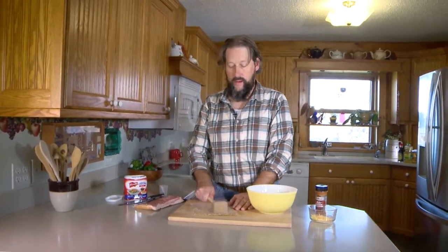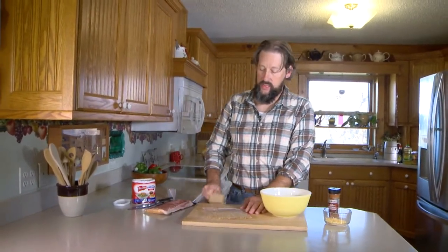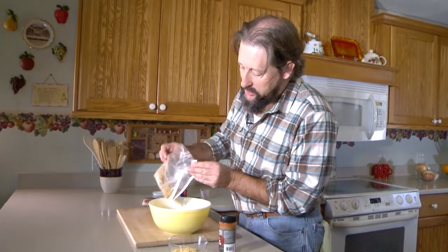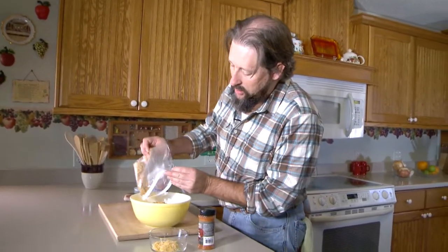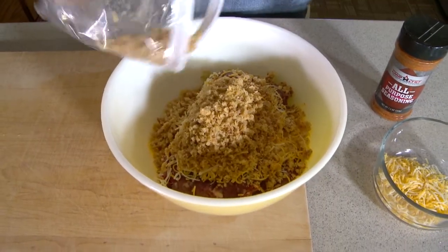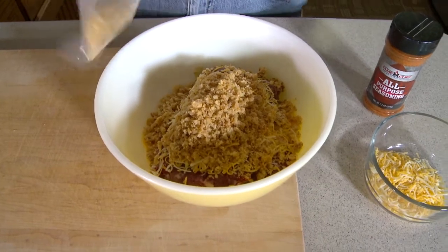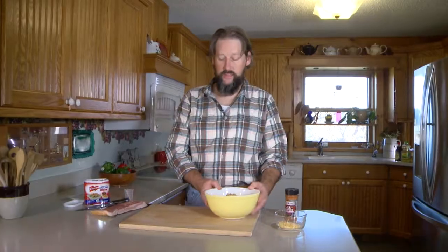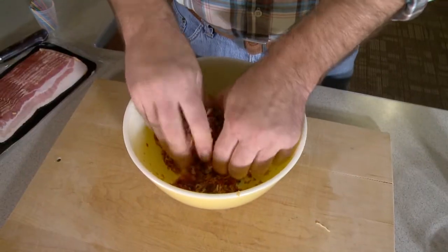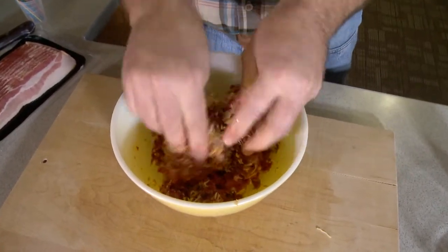Cast iron pan works great. We're going to dump the onions in there with the cheese and the ground elk. Now it's time to get messy — get in there with your hands and mix this up. Don't want to work it too much because that takes a little bit of moisture out, but you need to get it really well mixed. Just make sure everything's mixed up in there real nice.